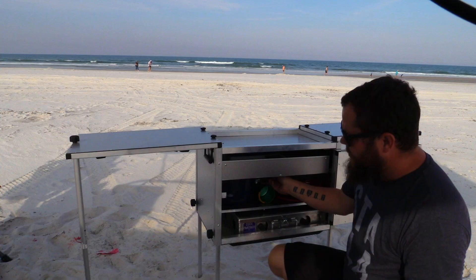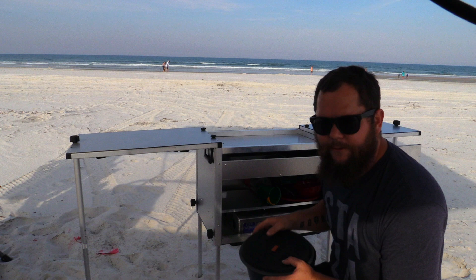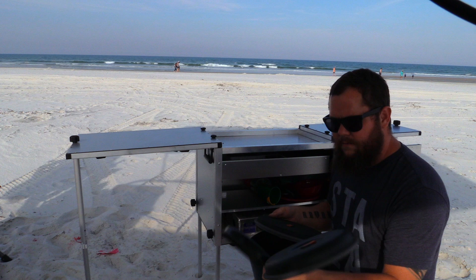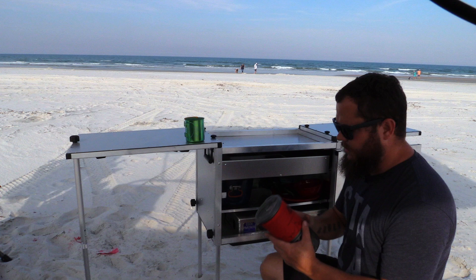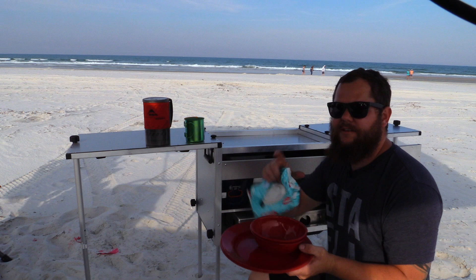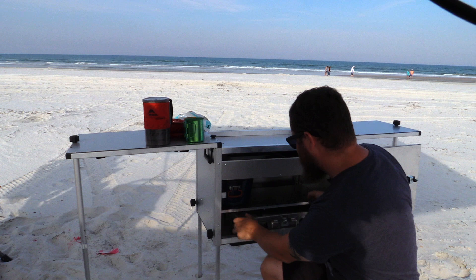The system I like to use is the GSI Bugaboo campware — I'm really glad it fits pretty much perfect under there without any drag. It's a nesting system with a frying pan, two big pans, and all the lids have strainers built into them. I like it, they work very well. Snow Peak obviously for coffee, and I use my MSR WindBurner just to boil water. We have a couple plates and bowls — those will eventually be replaced with Snow Peak because they're a lower profile.